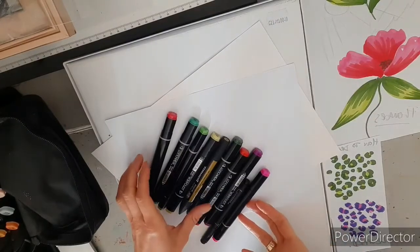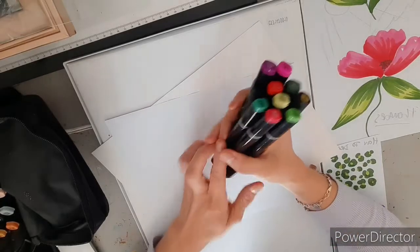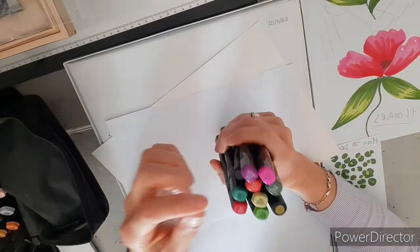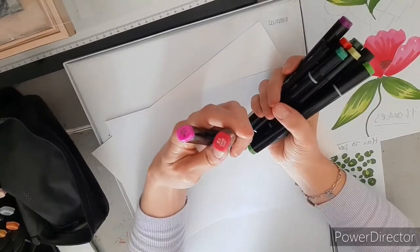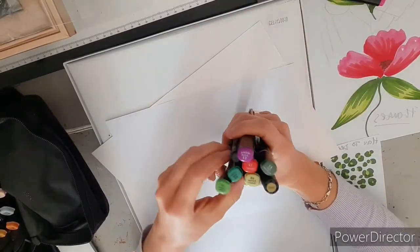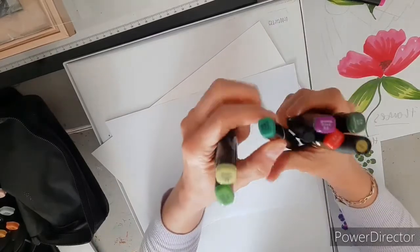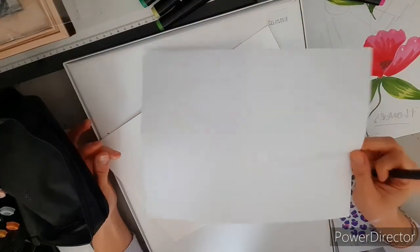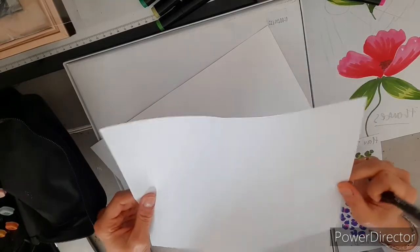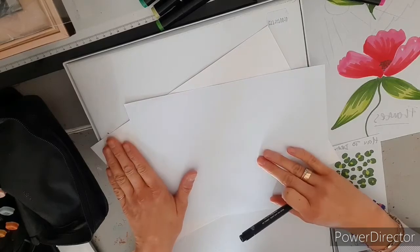All you're going to need for this is a selection of pens. You'll need a light and a dark pink or red. You'll need a light and a dark green — have a little practice, I've got a few greens here which I'm going to try out as we go. A few sheets of plain paper, and we'll just practice the techniques before we go into the final piece.